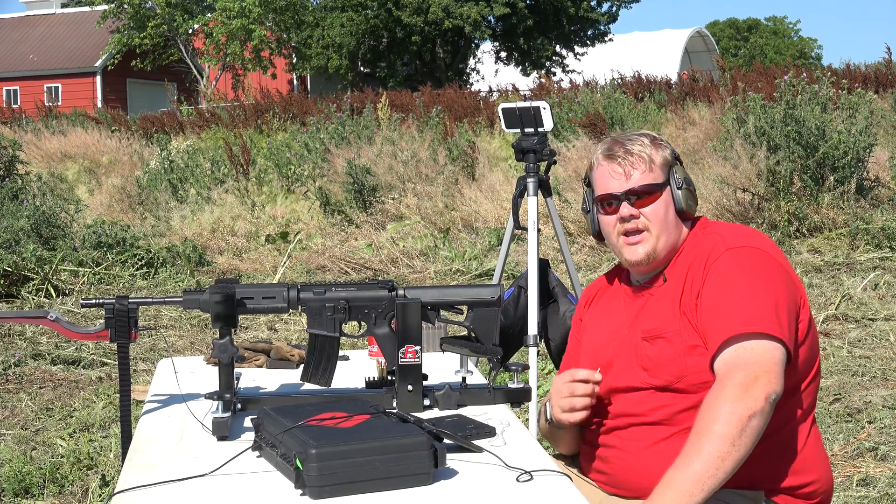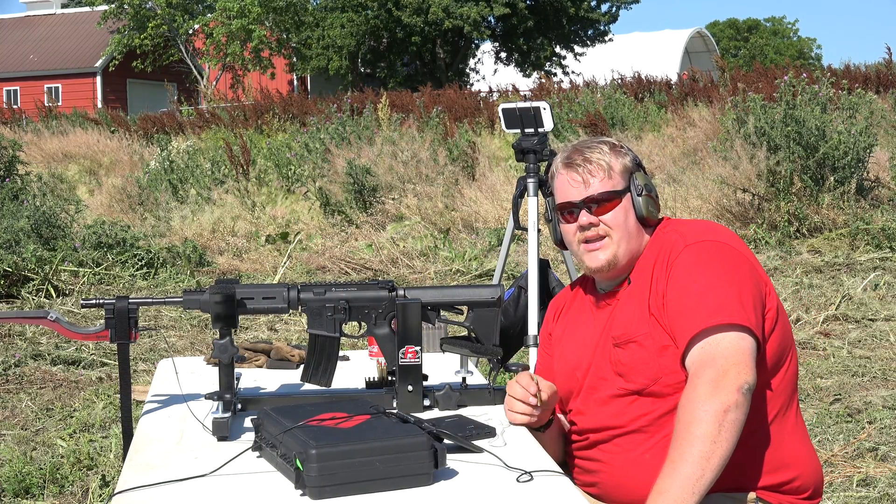Hi, I'm Matt with LMD Research. Today we're on a quest to try and get to Mach 4.